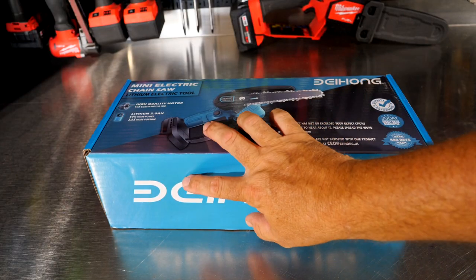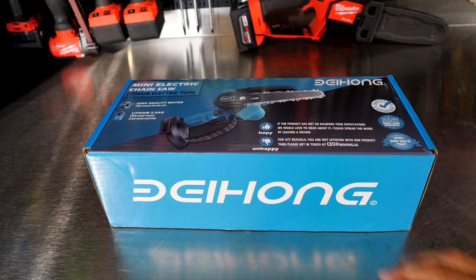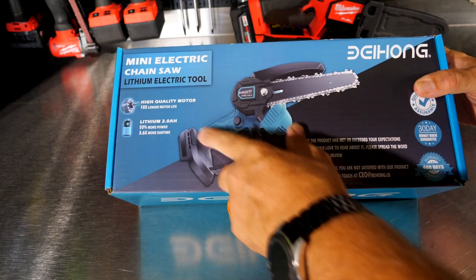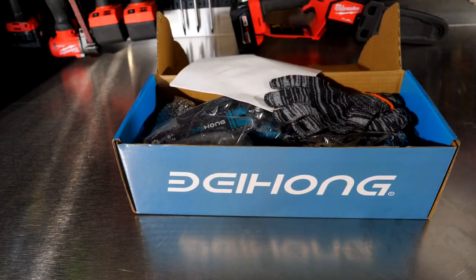I believe it's pronounced Beihong — I do know it is a B as in boy, not a D as in dog. So Beihong Mini Electric Chainsaw. I believe it has a 6-inch bar on it. It says lithium 2.0 battery, high-quality motor. I don't know what that means. Anyway, we'll look and see what's in the box. We have already opened it and charged the batteries.